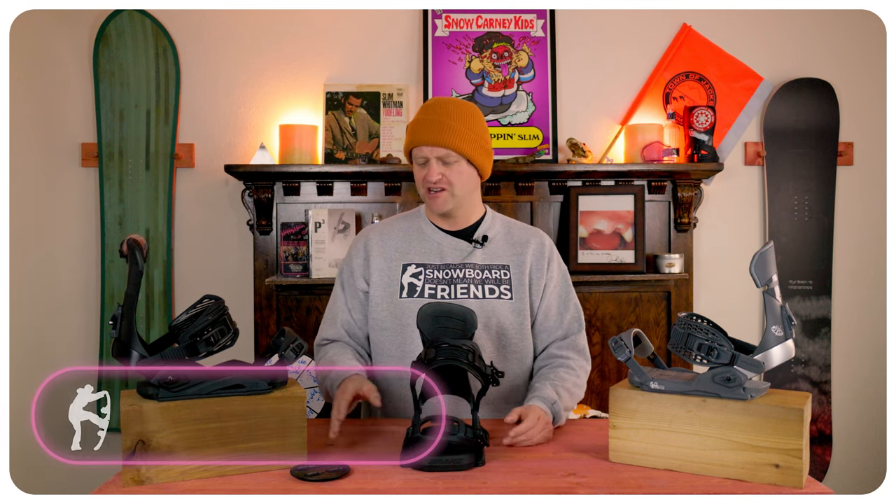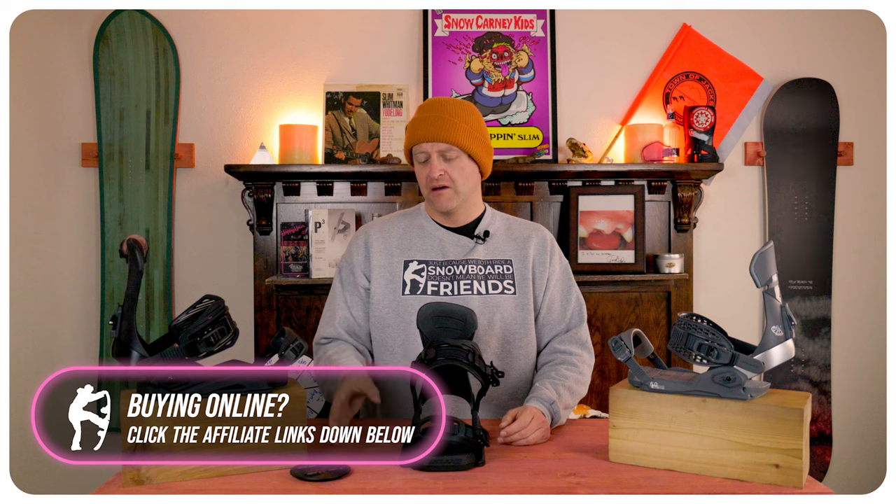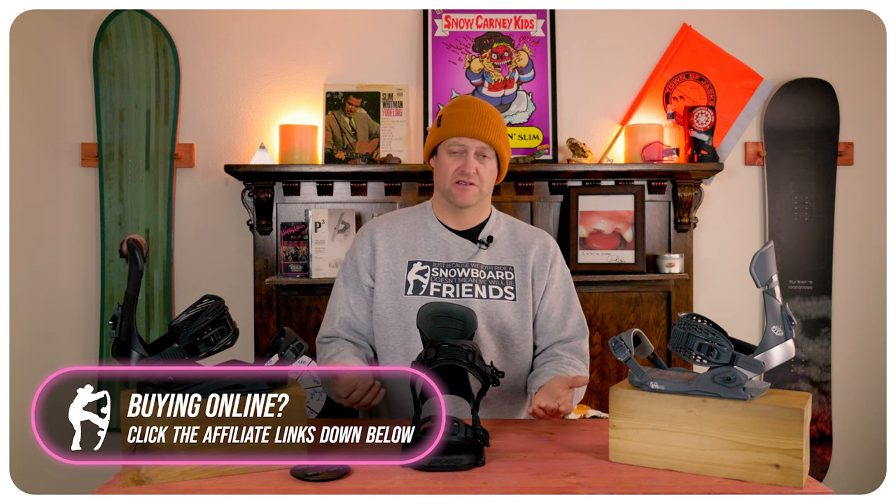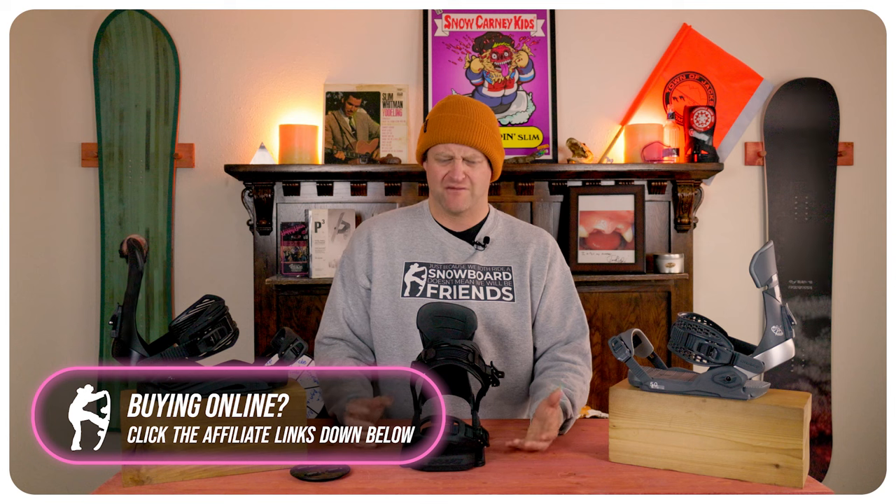The overall ride of this binding can best be summed up as slightly loose. You get a little more lateral rigidity from the disc, but toe to heel the straps have some give. It just felt loose — that's the only way I could describe it. It just didn't feel secure.